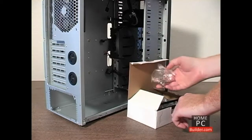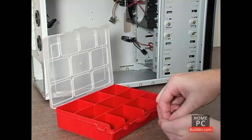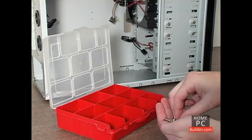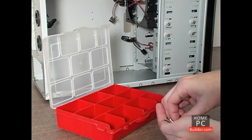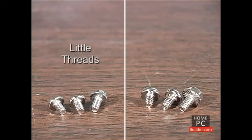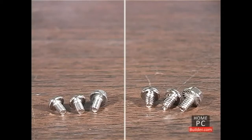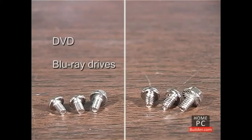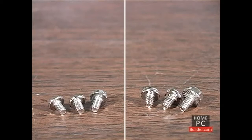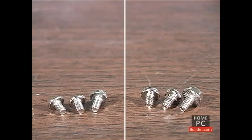Inside the case, you'll find a bag of screws. You can use the parts container to separate the different sizes and types of screws to make finding them later a little easier. There are two basic types of screws: screws with little threads and screws with big threads. The screws with little threads are used on DVD and Blu-ray drives. The screws with big threads are used on the motherboard, hard drives, and add-on cards. There are exceptions, but the general rule is if a screw doesn't fit in a hole, try the other kind.